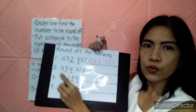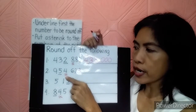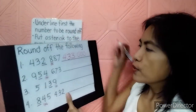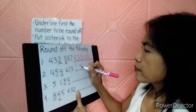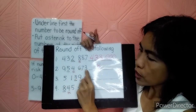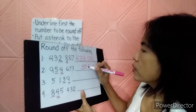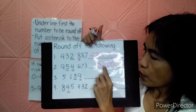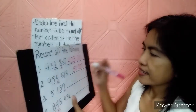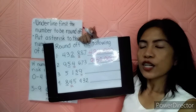Let's go to number 2. The underlined number is 5, and I've already put an asterisk to 4. Since 4 means retain, do not change 5. There are 4 numbers after the underlined digit, so we change them to 4 zeros. Then let's copy 9. So it will give us 950,000.